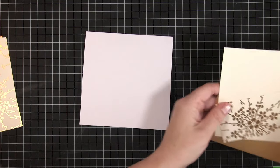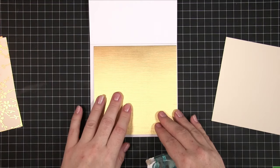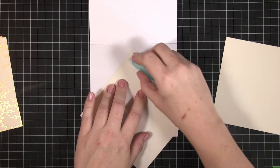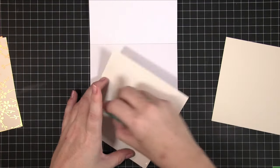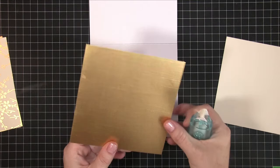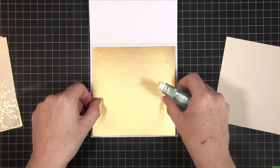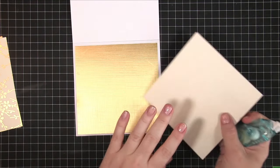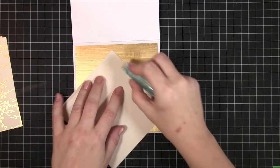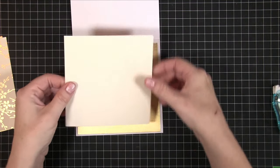We're starting off here with a card base of six inches by six inches. It's a pre-scored card and I'm just going to make the inside a little bit pretty. I've taken a piece of the gold textured cardstock — which is also going to feature on the front — and I'm layering that on the inside, cut at five and three quarters by five and three quarters, so it's just one quarter inch down. I'm then taking a piece of cream cardstock layered on top of the gold, cut at five and a half by five and a half, which creates a lovely matte and layer on the inside.